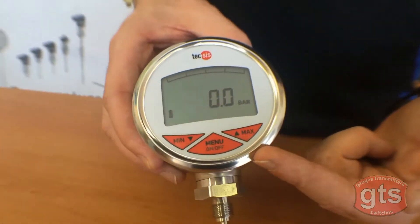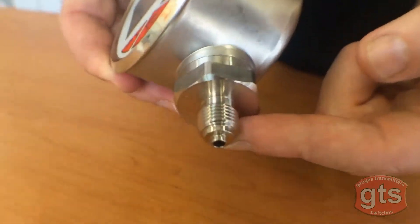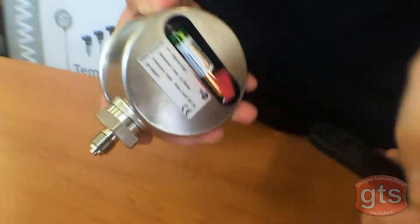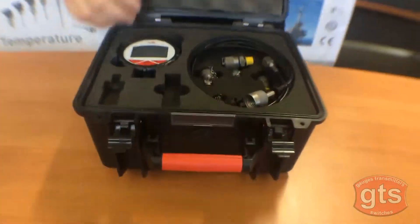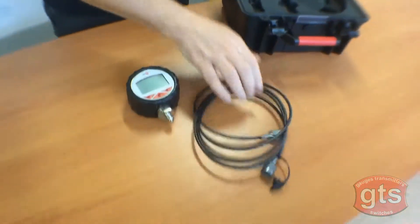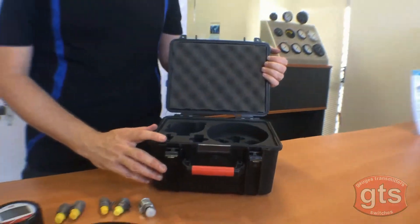It's also got a max indicating screen so you can program and set your minimum and maximum pressure. It has a quarter BSP parallel or G quarter thread and runs on a couple of batteries accessed via the rear panel. This digital pressure gauge is also available as a test kit with a rubber protection shroud, a 2-meter hose, and a series of different test point fittings. It comes in a well-sealed water and dust proof case.